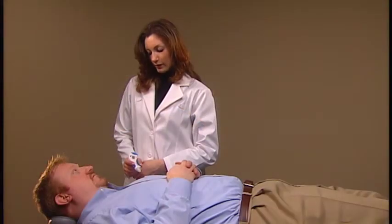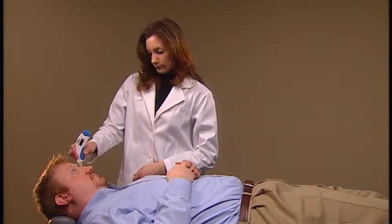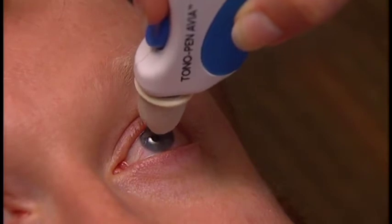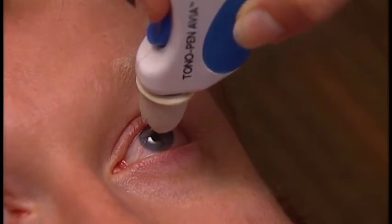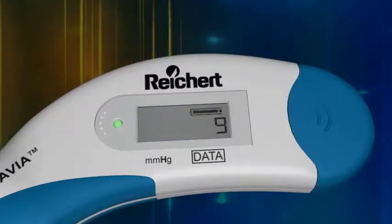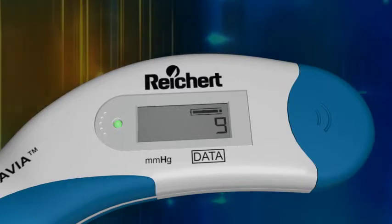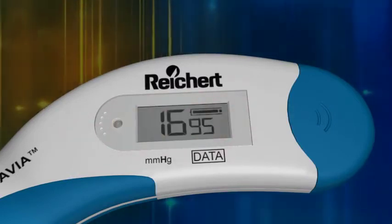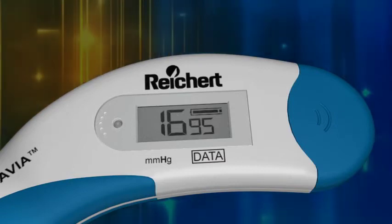And it's patient friendly too. Readings can be taken from any position and the patient does not feel discomfort when the device is gently tapped against the anesthetized cornea. In a matter of seconds, the LCD readout displays an average of up to 10 IOP measurements along with a statistical confidence indicator.